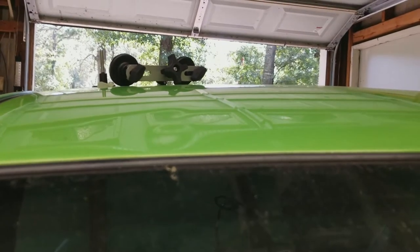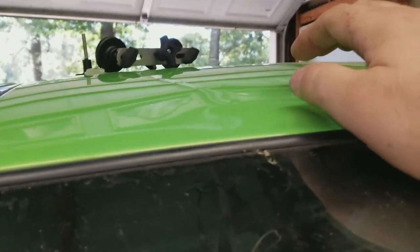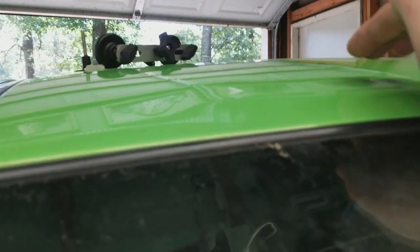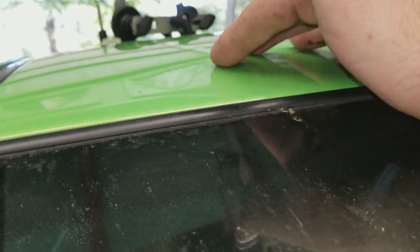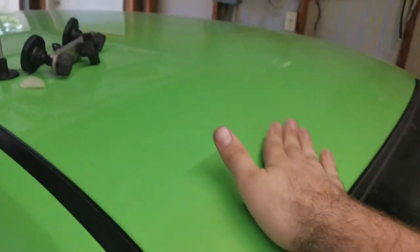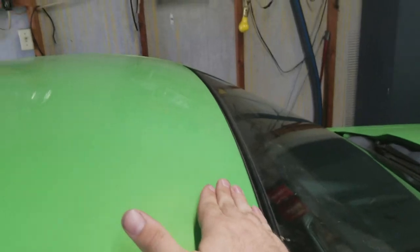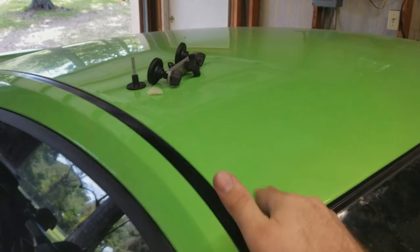Actually, yeah — it kind of pulled it out a little bit! If you look right at the light, you can see it actually didn't do too bad. I might do this a couple more times. I take it back — it did great! It made it just a little bit less noticeable. Not too bad at all.